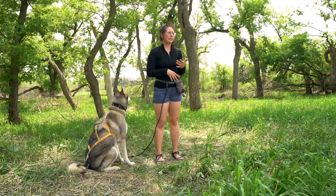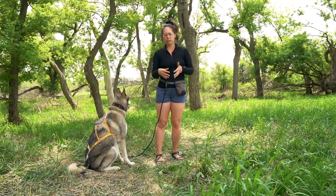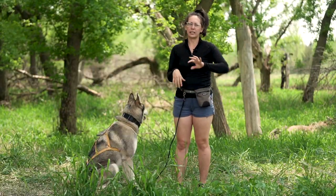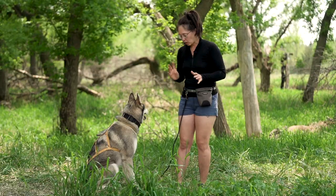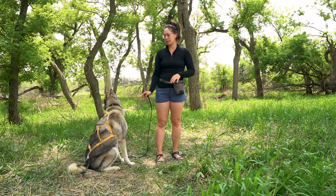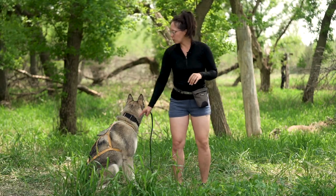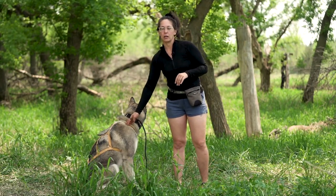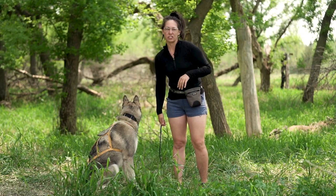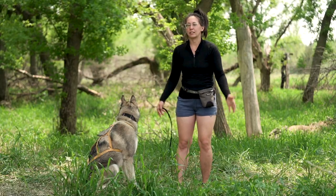The next big thing is to introduce the harness and the actual act of pulling. One of the hardest commands to teach Leo was 'line out' — essentially that means him putting tension on the line attached to my bike. Leo already has his mushing harness on, which is a standard mushing harness used for a lot of snow dogs. There are a lot of different models; this one I got from a friend whose sled dogs it didn't fit, and it fit Leo perfectly.